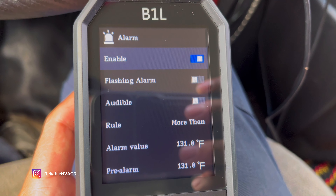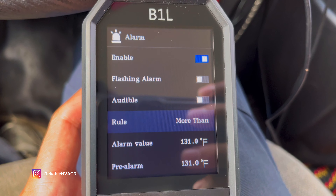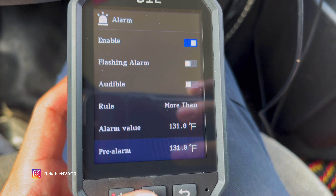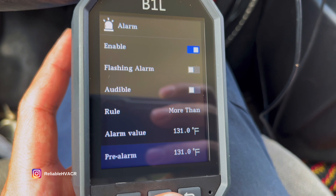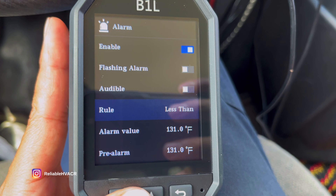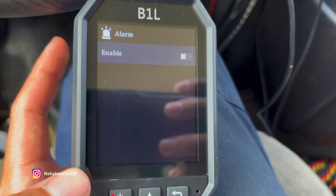Alarms — it'll flash at you. You have an audible tone. You can set an alarm value and a pre-alarm. You can set this thing to tell you if you're too hot or too cold. You can set it to more than or less than a temperature, or if you don't need an alarm, simply shut it off.